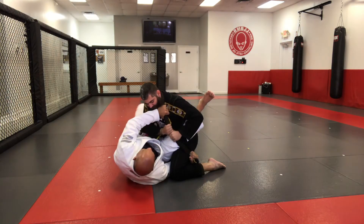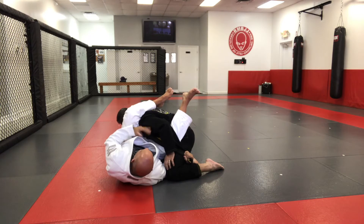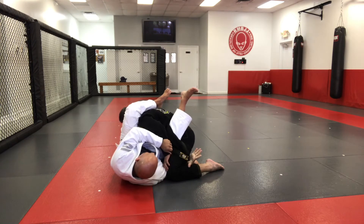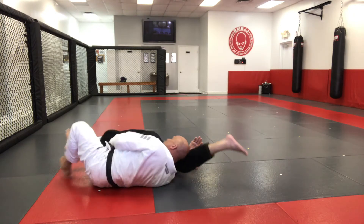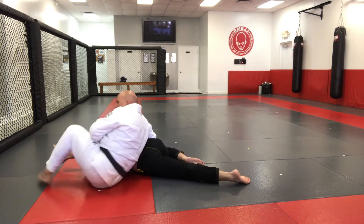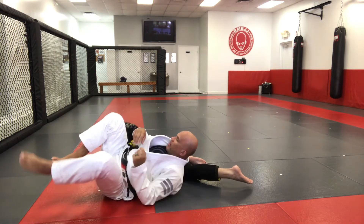He tries to escape right there, I'm coming to here, and he's smart and he pulled his arms out. So I'm gonna take advantage and go from my omoplata — control the arms, release the lapel, hip escape until I flat him out. As soon as I flat him out, I'm gonna come to the top and apply my omoplata, putting pressure at a different angle so you guys can see the omoplata.